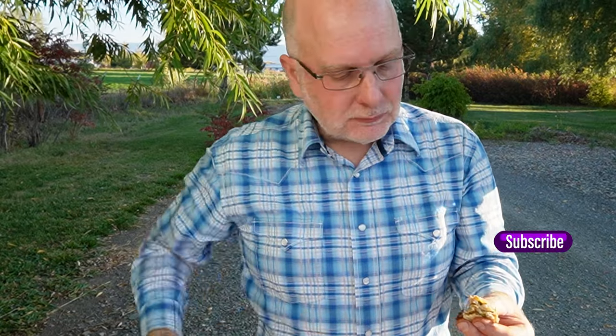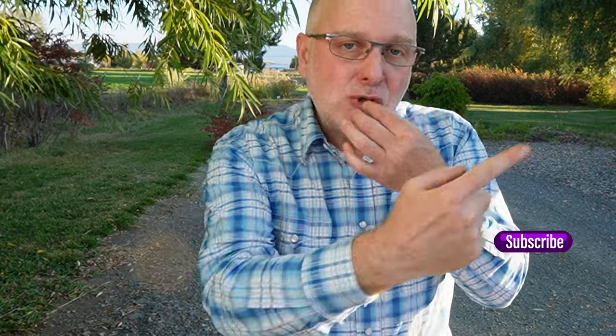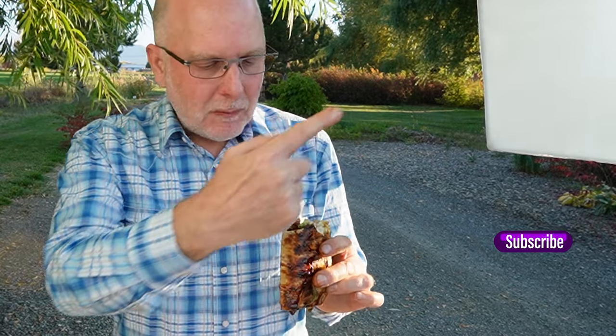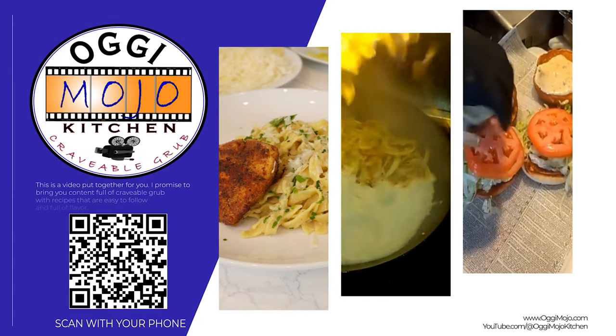Indulge in the flavors, savor the experience, and immerse yourself in the vibrant street food culture of Istanbul. Thanks for joining us on this culinary adventure. Don't forget to subscribe for more delicious discoveries from around the world. Check out this video right over here — I appreciate you and your time for watching. Let me know how your balik durum turns out. Thank you.